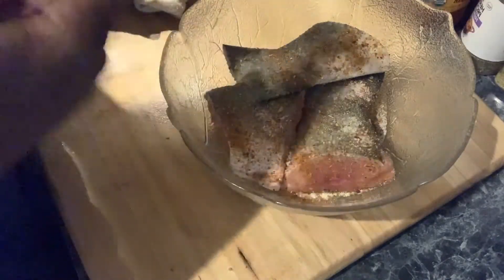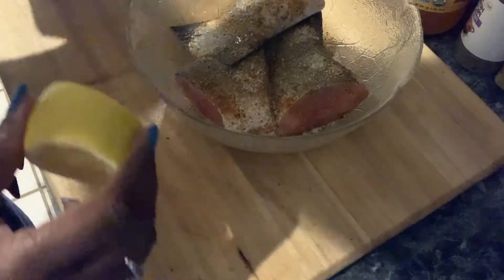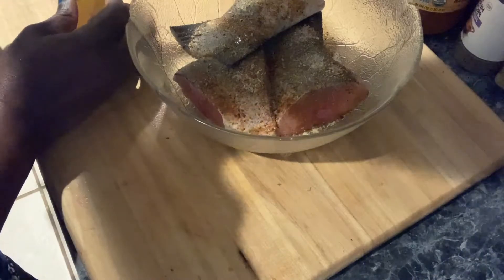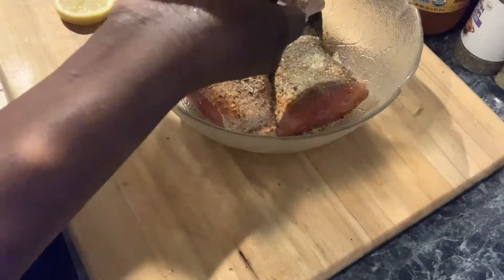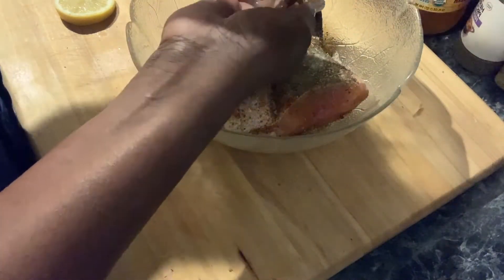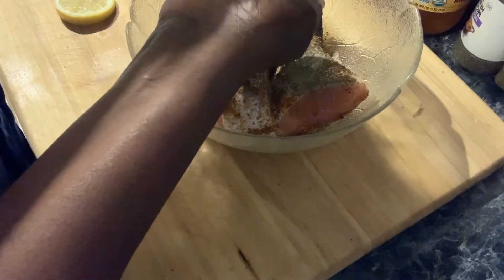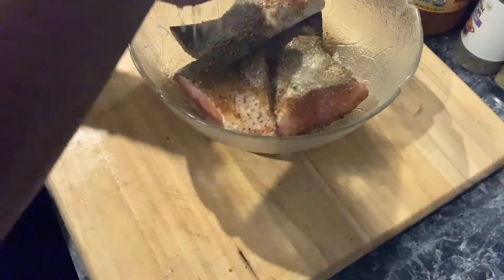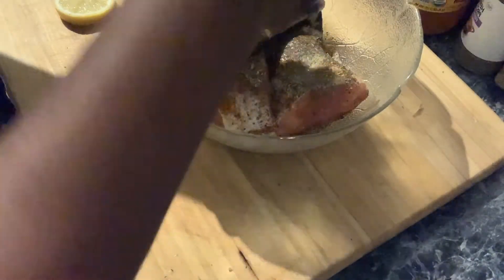We put salt, pepper, and oil. Now we need garlic and lemon juice. You want to be very generous with your lemon — lemon and fish is a perfect marriage. I think that's plenty. Lemons are about almost 70 cents a piece, on their way to about a dollar a piece.